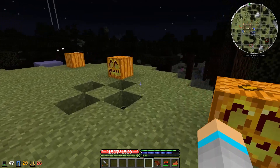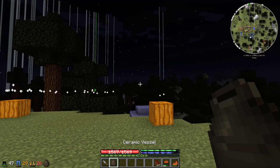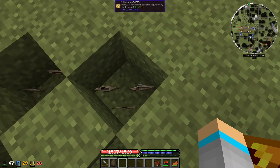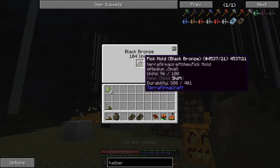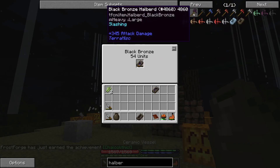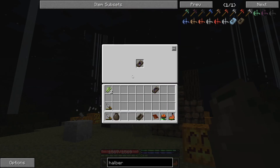Our pickaxe mold has just finished firing, so we're going to grab our black bronze — 200 units. We're going to use this to make a pickaxe and a halberd: the pickaxe so we can collect more copper, and the halberd so we can defend ourselves, as it has 345 attack damage compared to our puny knives which only deal 40.